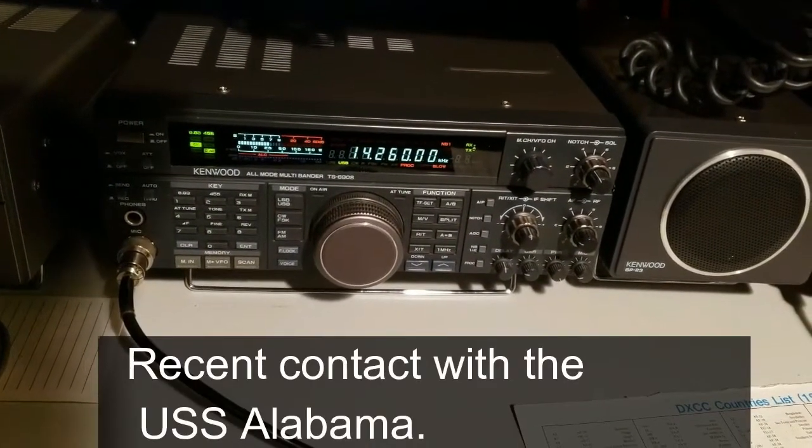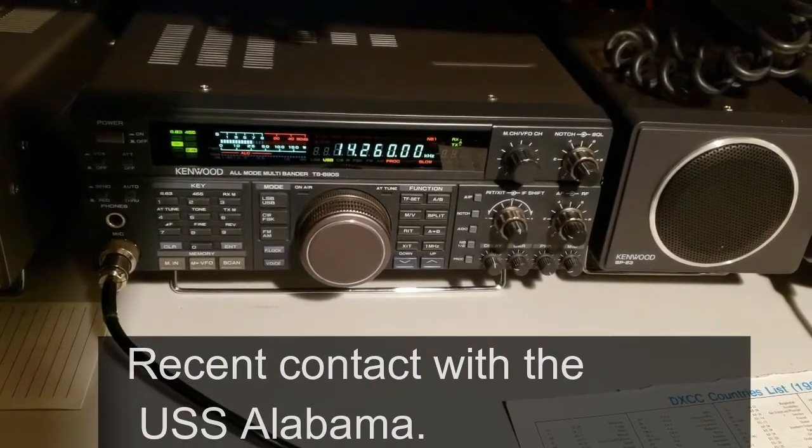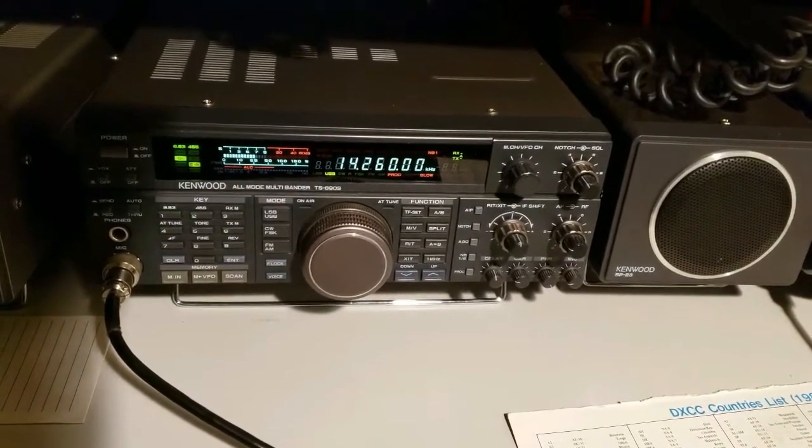We're all amateur radio operators in our house — all except my daughter, she's the only one who hasn't taken the test. My husband John is buying her the study guides. Back when I took my test I had to learn Morse code at 13 words per minute to pass my General Class license. You don't have to do that anymore. My daughter won't need Morse code either — she's a volunteer firefighter, has her EMT, and works for 911 dispatch, so I'm sure she can pass the amateur radio license test.